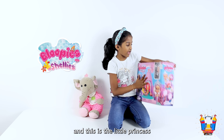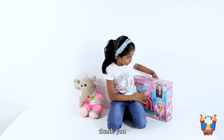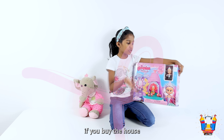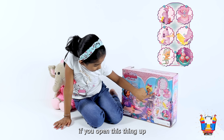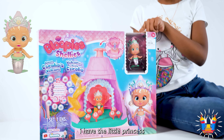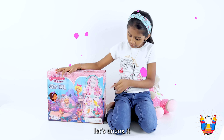This is in here! And this is the little princess. Let me see. This — if you buy the house, you get a little more with it. See? On the back. If you open this thing up, I have the little princess. I've been waiting for so long for this. Guys, let's unbox it!